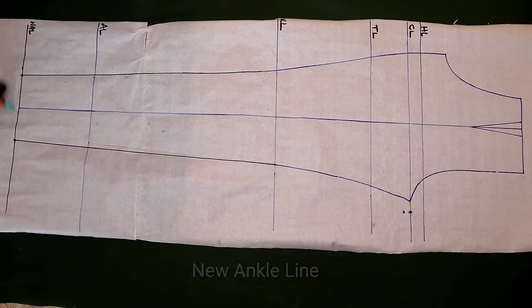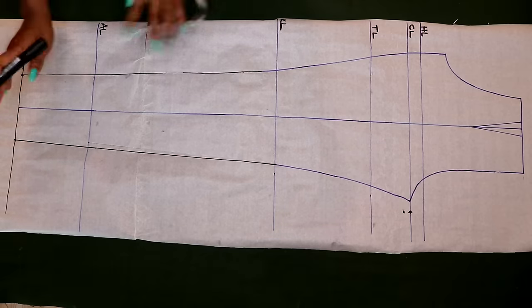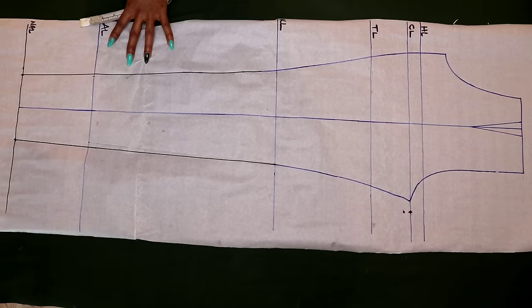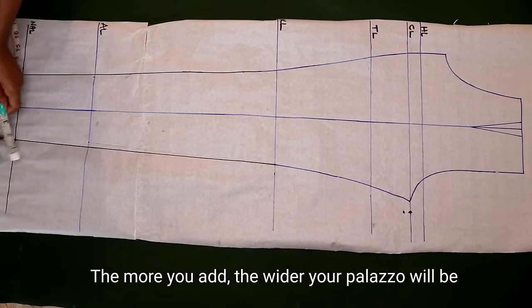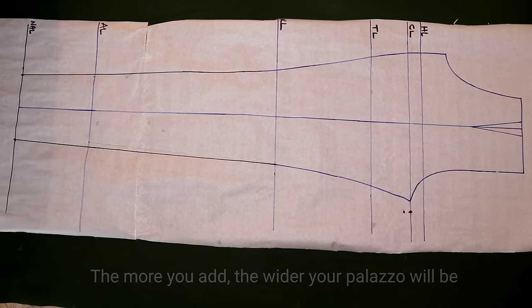Next I'm going to my new ankle line to determine how wide I want my palazzo pants to be. This totally depends on you — some people go three inches, four inches, three and a half, two and a half. For me I'm going to use 2.5 inches, so from the center line I'll take 2.5 inches on each side.